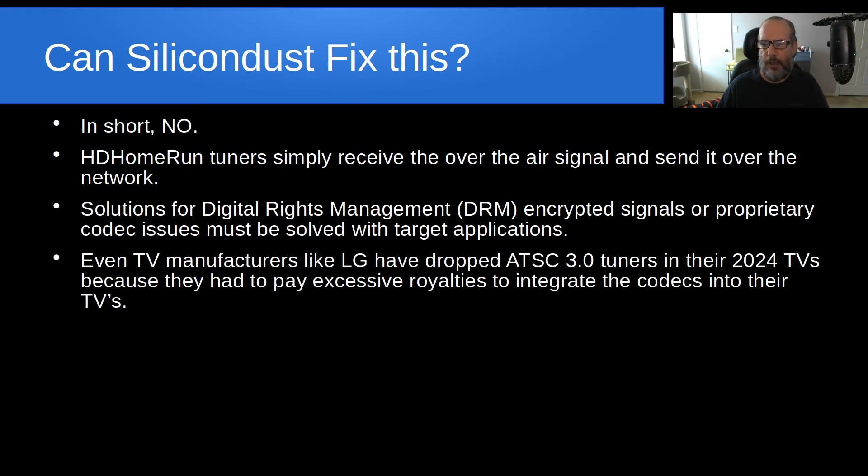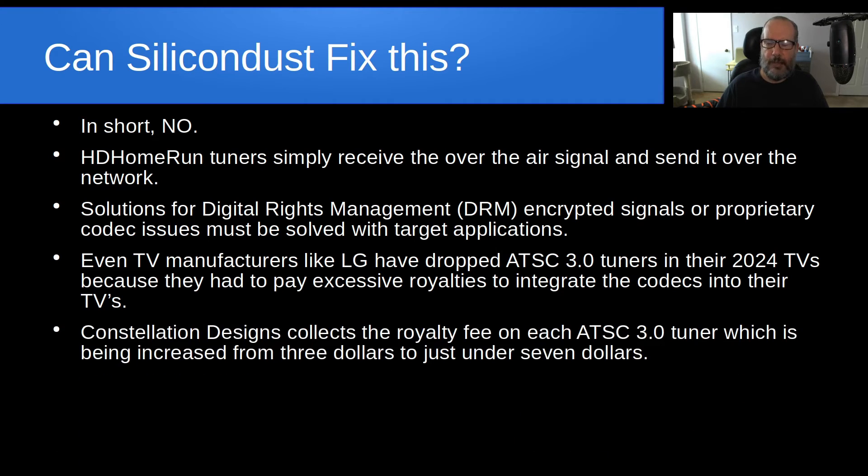Even TV manufacturers like LG in 2024 have decided to drop ATSC3 tuners from their 2024 sets because they had to pay excessive royalties to integrate the codecs into their TVs. There's a company by the name of Constellation Designs that collects the royalty fee on each ATSC3 tuner, which is being increased from $3 to just under $7 a piece. That doesn't sound like a lot, but it adds up and affects the profitability of a company.